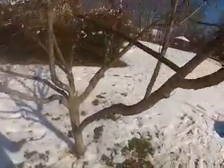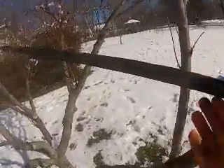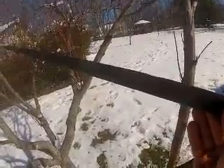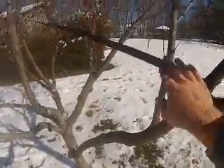Our second step, I just used a simple flat webbing, and this you can buy sometimes at Lowe's, or you can get it from a rock climbing store or order it online. And this is tied directly across to support the weight of the branch. Now this branch would fall down right now without the webbing.